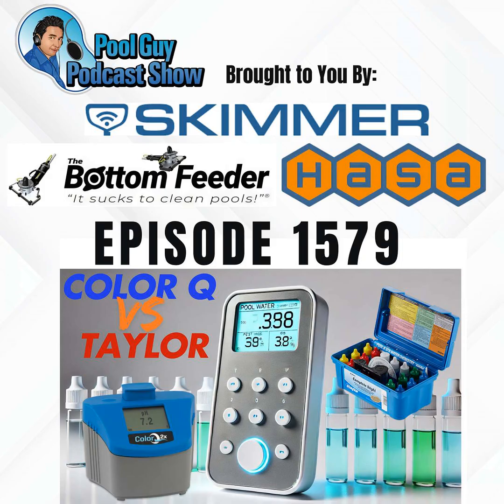One of the biggest pros of the photometer is accuracy. You take the water sample, add the reagent, and that changes the color of the sample in the tube. You insert it into the photometer, which reads the color and gives you a digital readout. So for pH, it'll say 7.47 or 7.42. It's very accurate and really good at getting precise readings of the water sample.